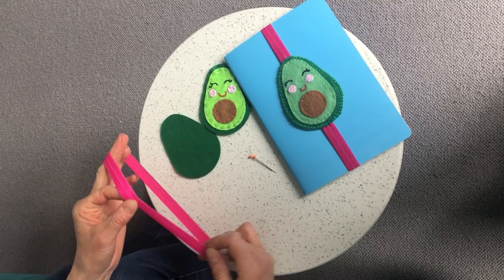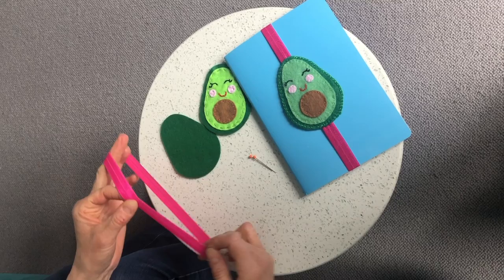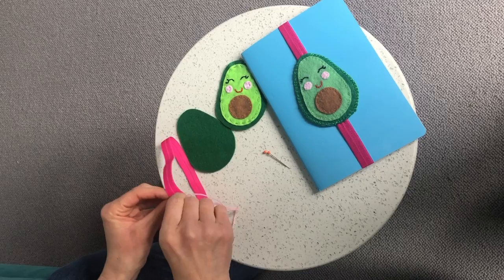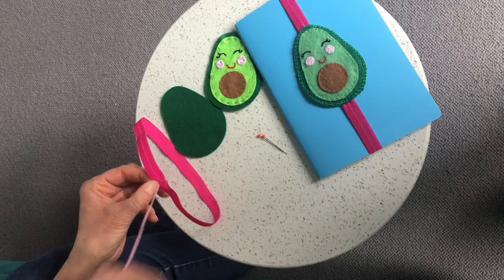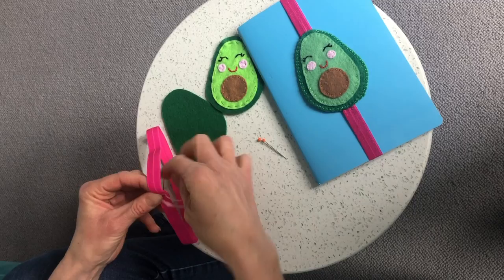Next, get the elastic part ready — put one end over the other and overlap it very slightly, then take a needle and embroidery thread and just make a few stitches, probably four or five, to make sure the two ends are joined.